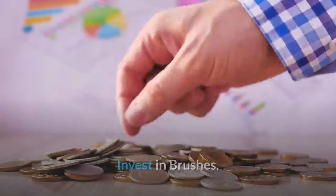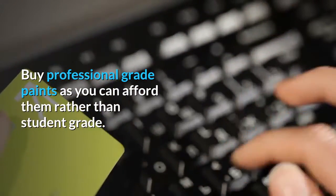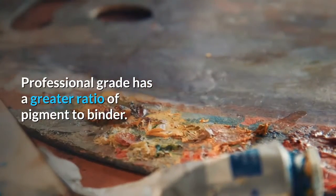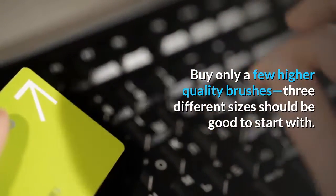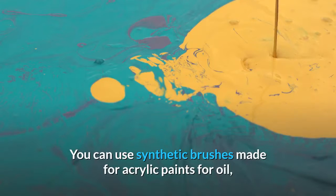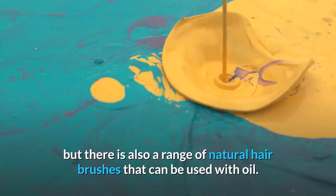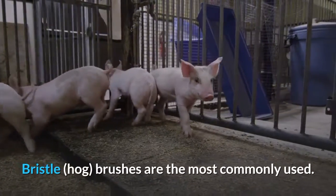Invest in brushes. Buy professional grade paints as you can afford them rather than student grade — professional grade has a greater ratio of pigment to binder. Buy only a few higher quality brushes; three different sizes should be good to start with. You can use synthetic brushes made for acrylic paints for oil, but there is also a range of natural hair brushes that can be used with oil. Bristle hog brushes are the most commonly used.